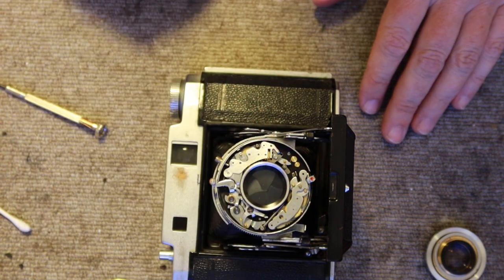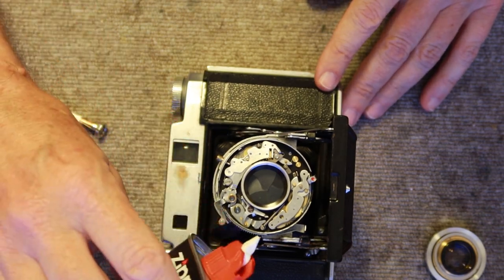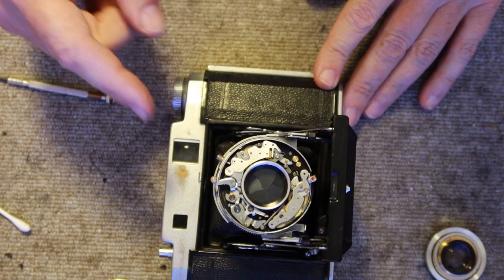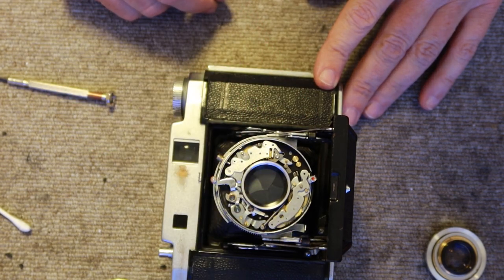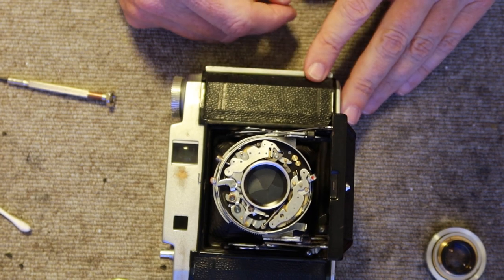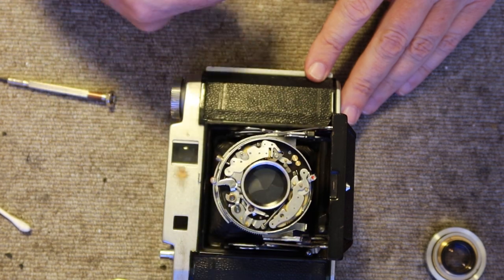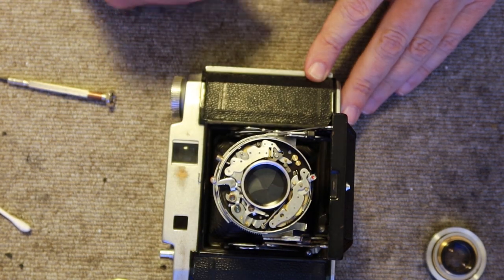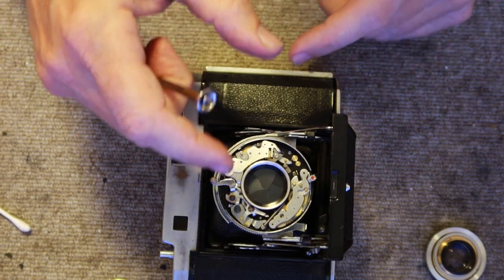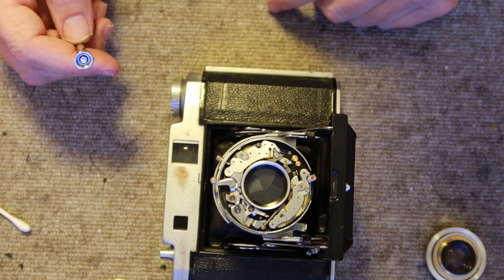That also often works for a stuck self timer. If you've got the camera apart this far, you can charge the shutter, apply a few drops of lighter fluid to the mechanism, then depress the shutter button — often that will unstick the self timer. But in many cases, with most of these cameras I've come across, it doesn't work. It's either when you push it to the side and depress the shutter button it just flops back and the shutter fires, or it's just jammed and won't move. To remove it properly you would need to remove the entire shutter assembly and remove the aperture diaphragm from the back, which is more than most would like to do.